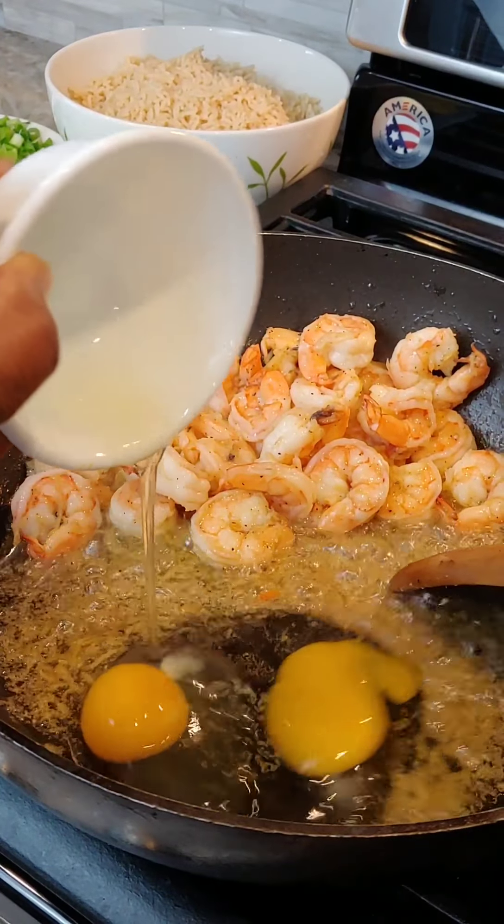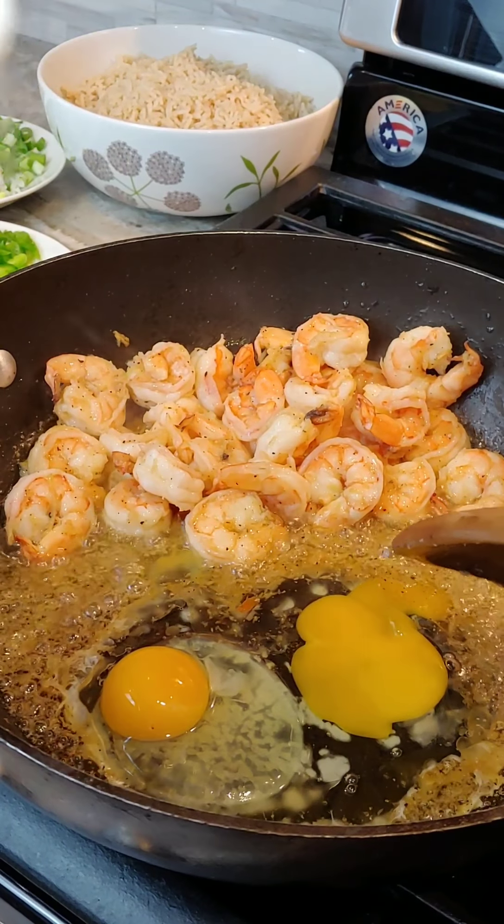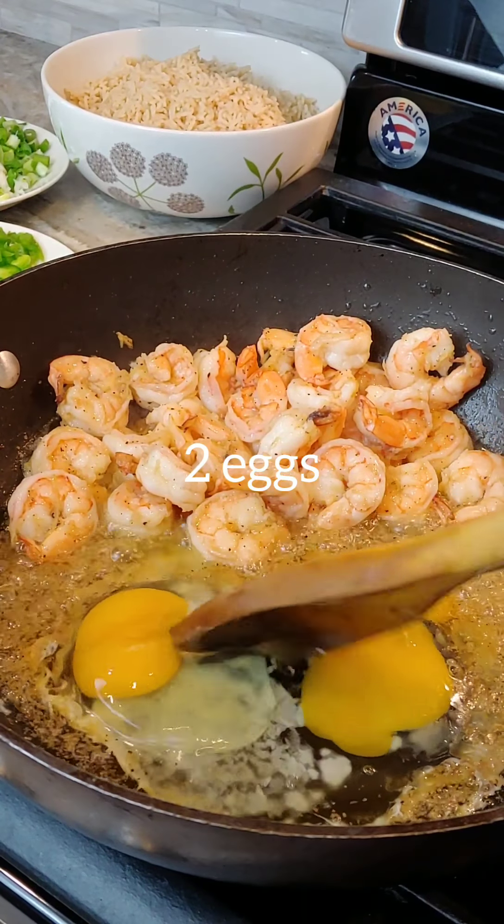I'm just gonna add my eggs in here. You see, I put the shrimp aside — making less dishes, less work for myself. It's still the same.